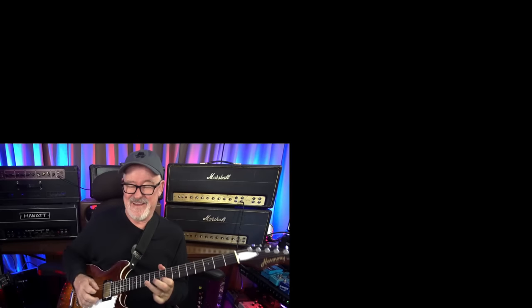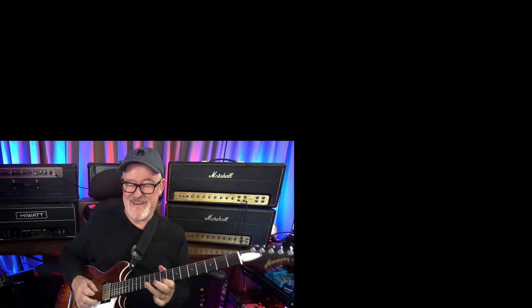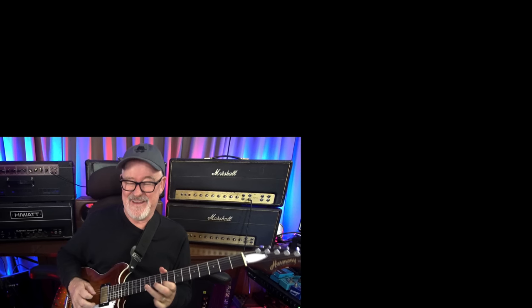One more reminder — I never take fees for showing gear. Harmony gave me a guitar, Sweetwater's giving you a guitar. I'm showing it to you because hopefully it's something you might like and might be able to use. Please subscribe and ring the bell. If you ring the bell, YouTube will always show you all of our new videos. Thank you.